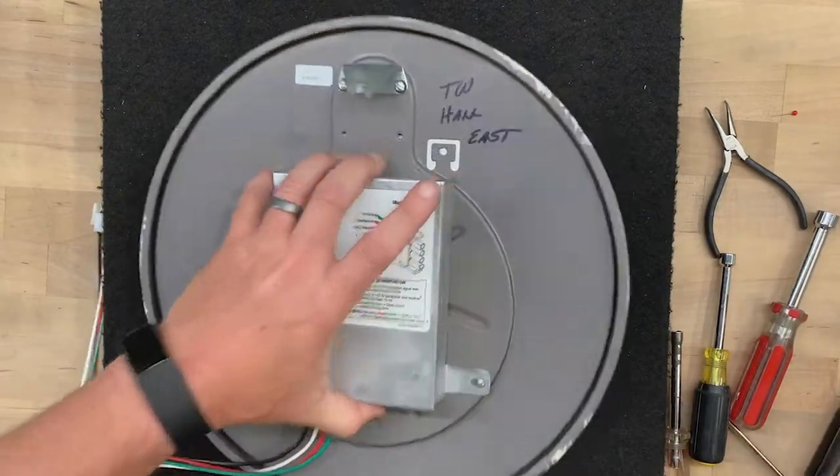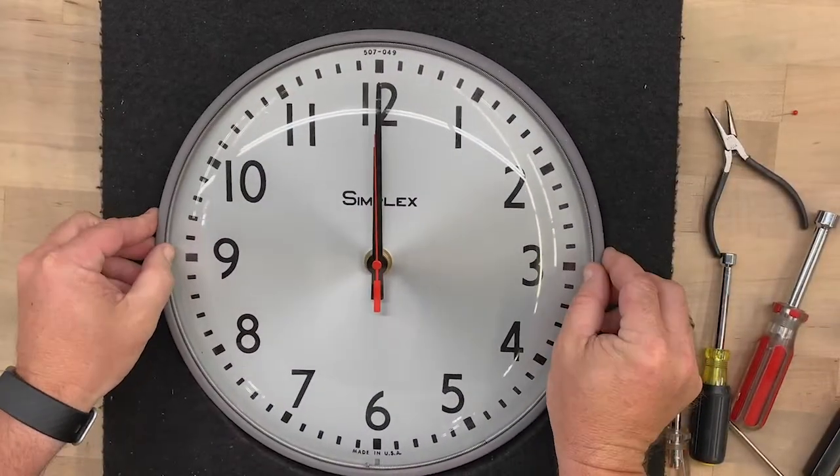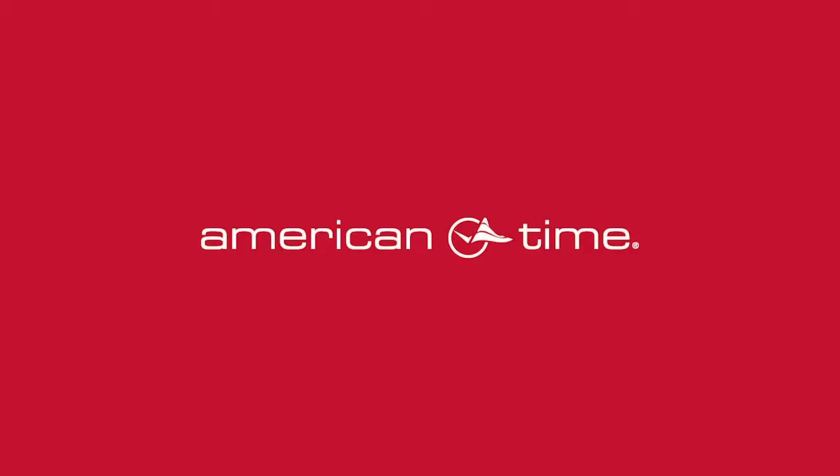You've now assembled a simplex clock with an AllSync Plus Zero Two conversion kit. For more do-it-yourself videos, visit American-Time.com.